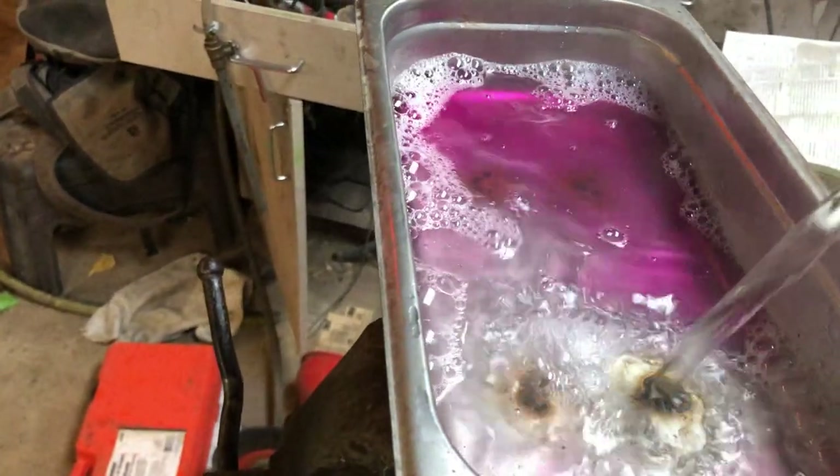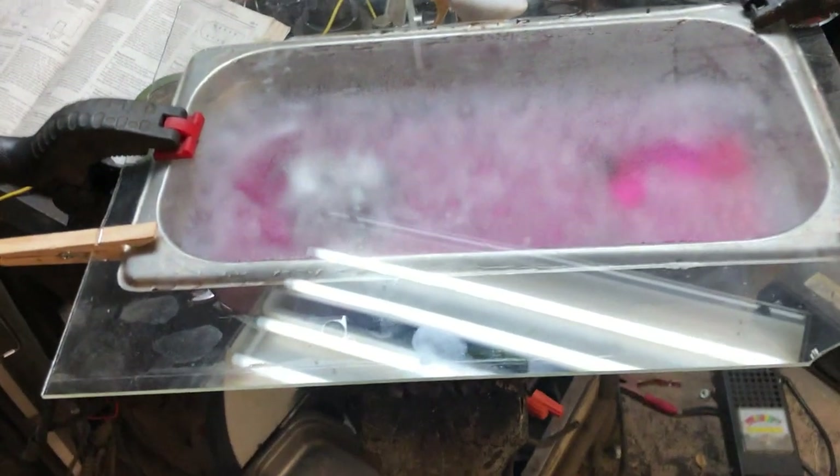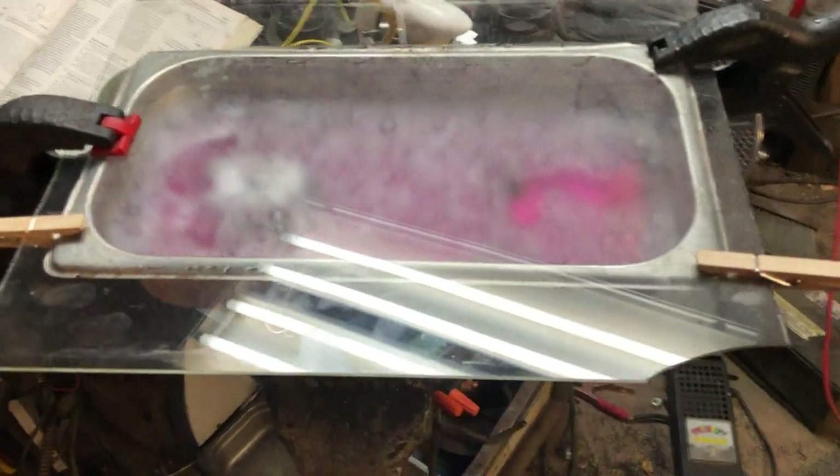Purple cleaner with some really hot water. Now if this ends up being something that seems like it works, we'll definitely come up with a better lid.